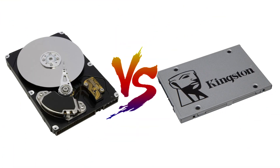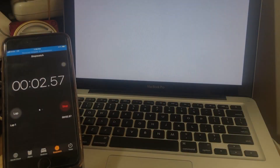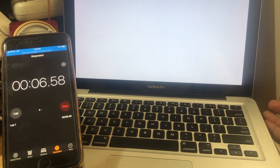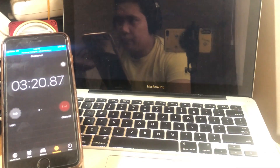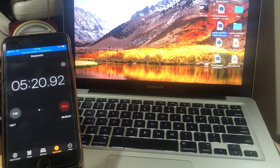Let's start with my old hard drive. First is the boot up. On my old hard drive, as you can see, it took 10 seconds before I can input my password and another 5 minutes or more to load up the desktop. Not to mention that I need to wait a minute or two or maybe more before I can open up my application.